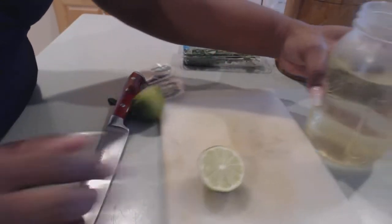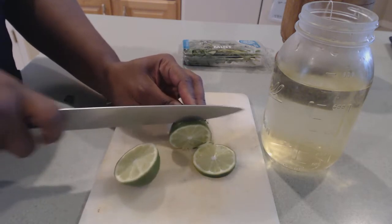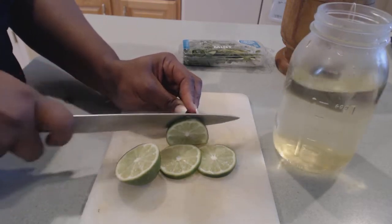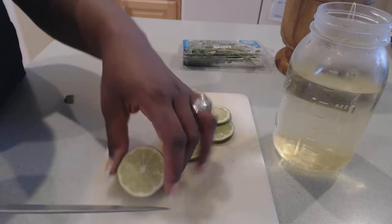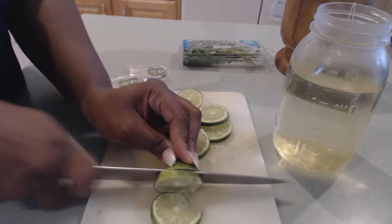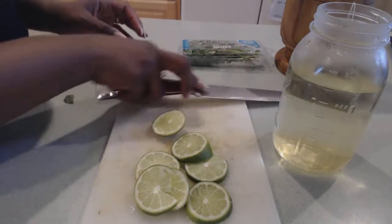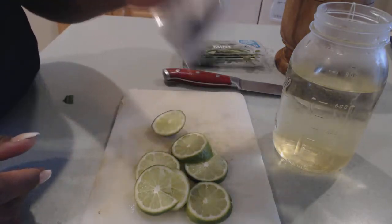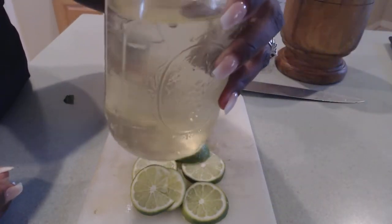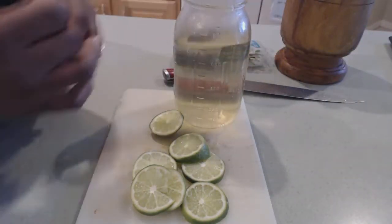So you're going to put that to the side, and in the meantime we're going to slice this entire lime. You want to make sure that your lime has been washed and is clean, and be careful when you're cutting. The size of the slices don't really matter — you just want to make sure you slice the whole lime and leave the skin on. You only need one teabag per 25 ounces or three cups of water — this is why I'm using the mason jar.